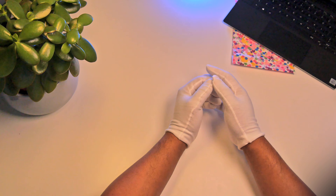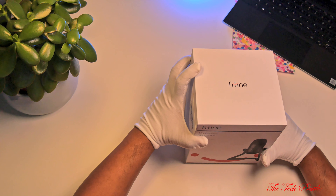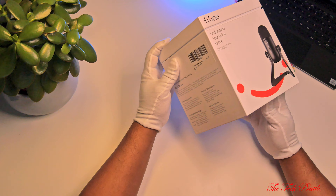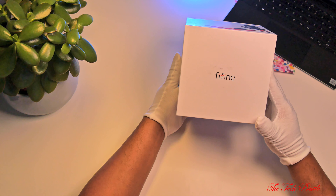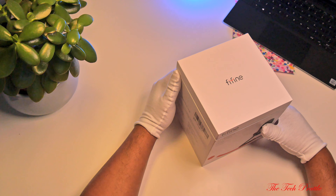Hello folks and welcome to the Tech Battle. It's been quite a while since I posted my last video — there are reasons but I won't go into that too much. Today we have something a bit different to what I would normally look at. I have been after a decent microphone for quite a while, as I was spending an inordinate amount of time fixing audio issues during editing, especially in the last couple of videos.